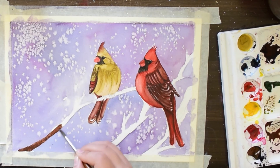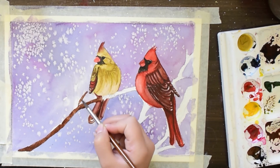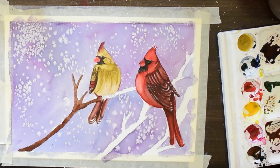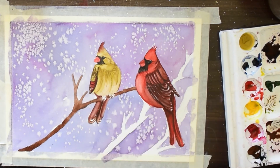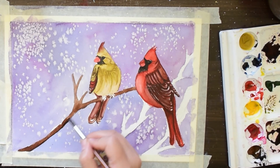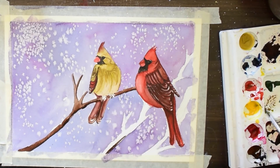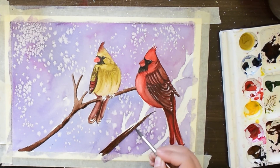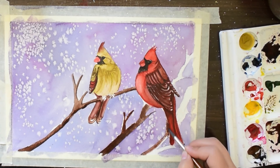For this branch I have mixed some vermilion hue and burnt sienna, and for the darker tone I am using black at the side of the branches. Over the branches I will be placing some snow with the white gouache.